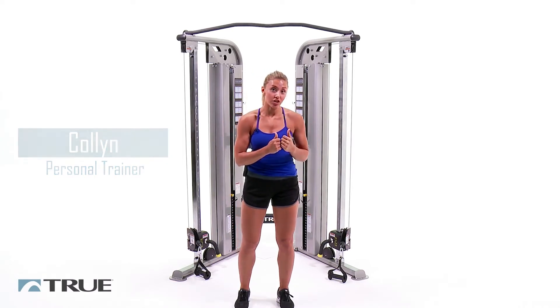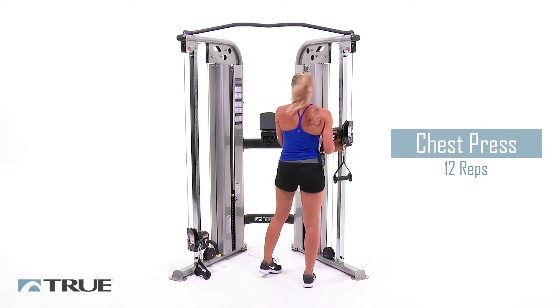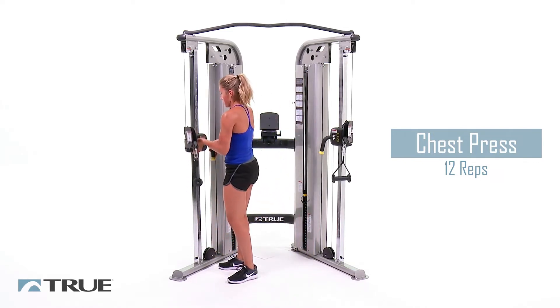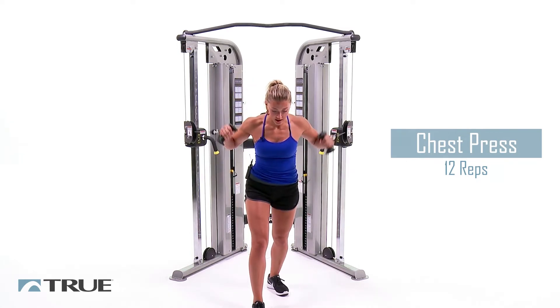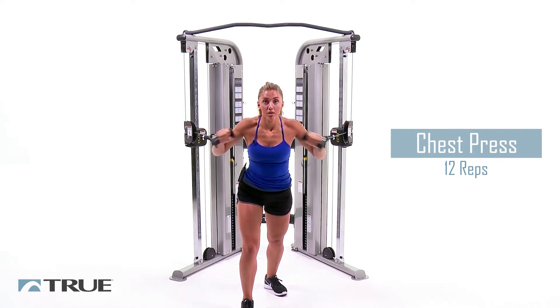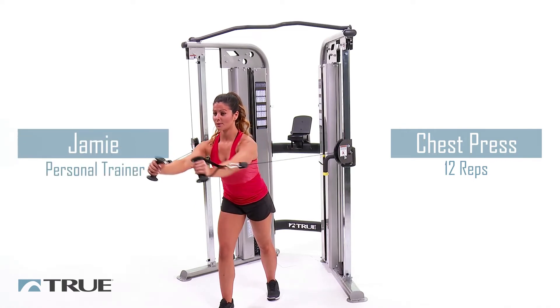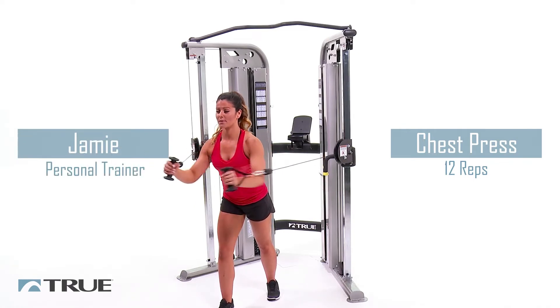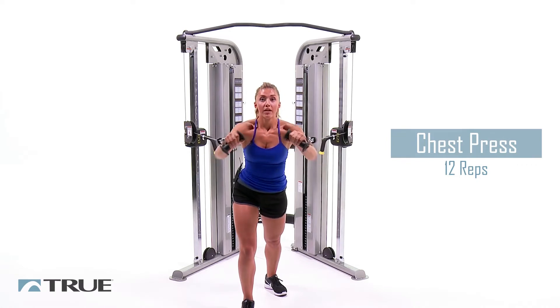We're going to move the handles back up to get into our chest press, turn that handle in, right back up to that middle position. Grab both the handles, step forward in the same staggered position, and press straight out. Breathe out when you press. We've got 12 of these, guys. Six, halfway there. Two more. Good.